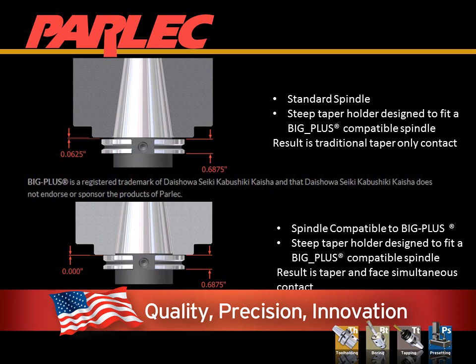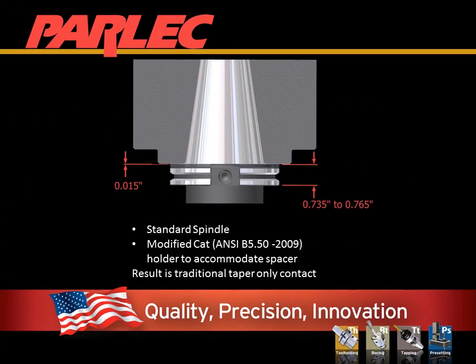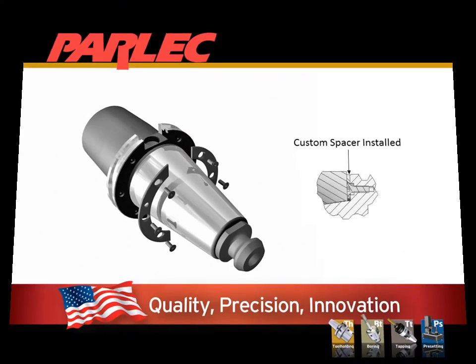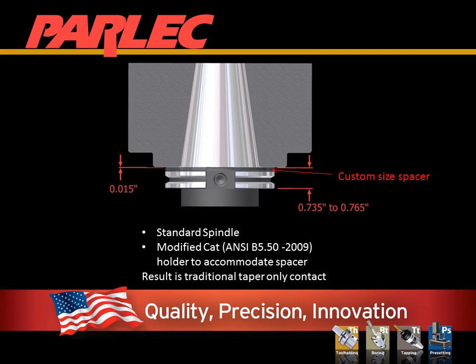The second image is both the spindle and the tool holder built with Simulfit. In the case of a standard spindle with no qualified face, is it possible to still get the benefits of Simulfit? Absolutely. Parlec offers a solution that allows the user to custom fit a spacer for Simulfit on any spindle design. In fact, Parlec first applied this solution in 1982, ten years before Big Plus became popular. The custom spacer will provide the same benefits in the case of a machine tool without a qualified spindle.